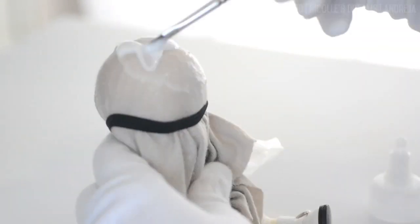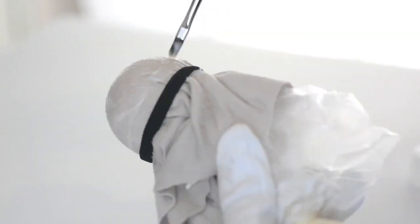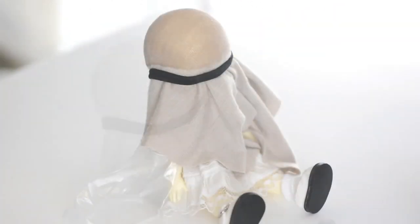Next step: take your glue and apply it on the fabric using a regular brush. Then, when you're done, let it dry. After a few hours or the next day, apply another layer of glue and let it dry again.